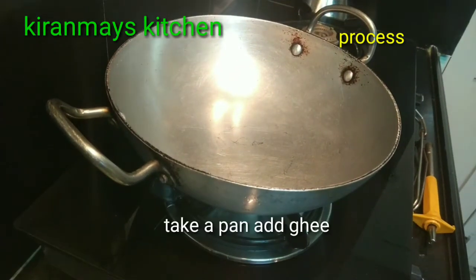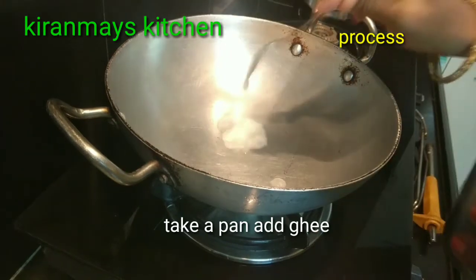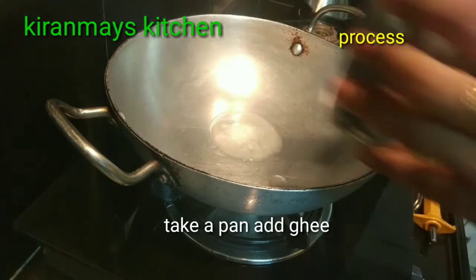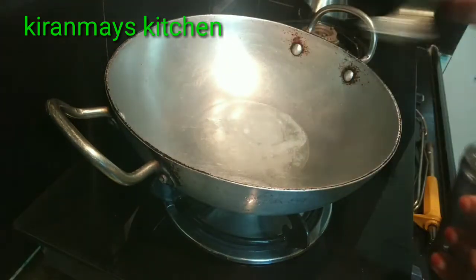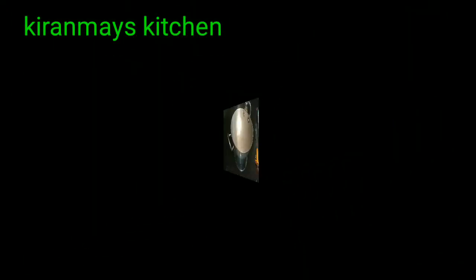We are going to make a lot of bread. 1 cup of bread, 3 tablespoons of butter, 8 cups of bread.